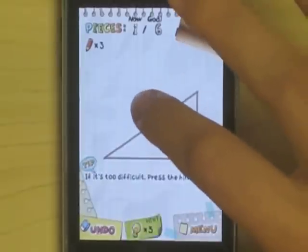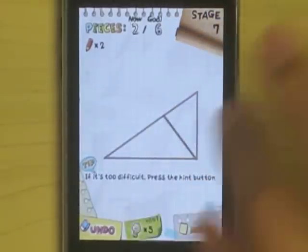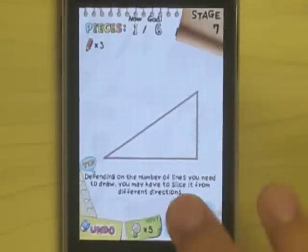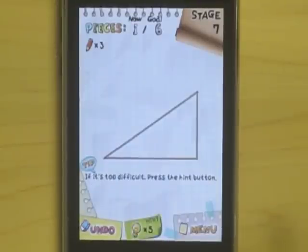You draw the lines just like this. And what's nice is if you want to undo a line, you can. And if you get stuck, there are always hints at the bottom, or you can elect to use these optional hints, which sometimes detract your stars — but we'll get to that later.